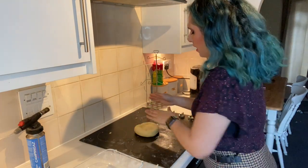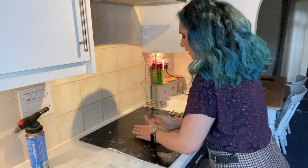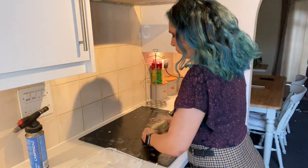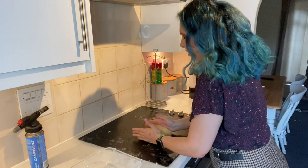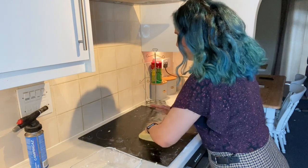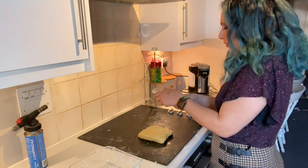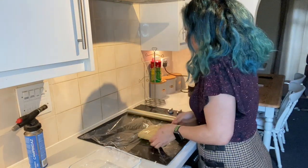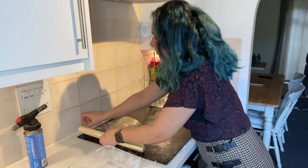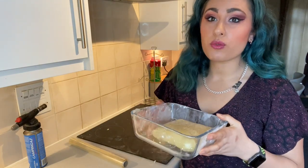So once your pastry has come together and it's an even consistency, we're just going to pat it down into a little three centimeter thick rectangle shape because this makes it easier to roll out. Also don't overwork your pastry - when it has combined and it's like this, it's done. It's more of a square than a rectangle, but hey ho. Then we are going to wrap it with cling film, get it off my surface, wrap it in cling film, place it back in my little container.